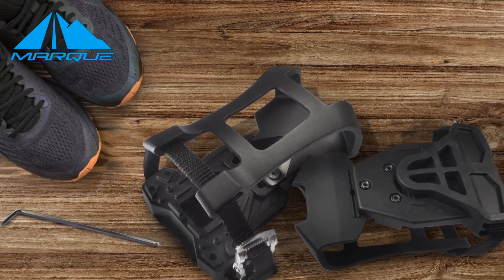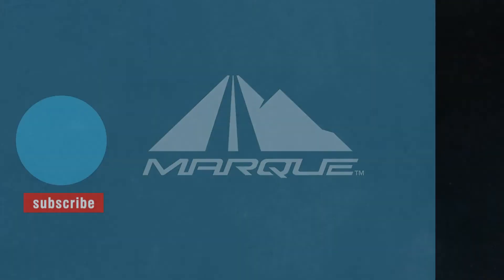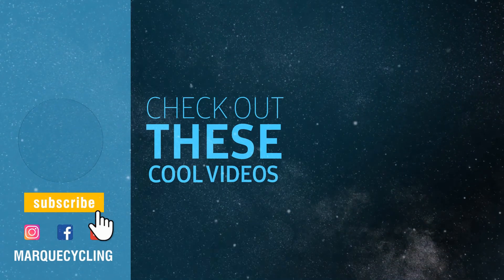If you find the video helpful, go ahead and click the thumbs up. Be sure to also hit that subscribe button.